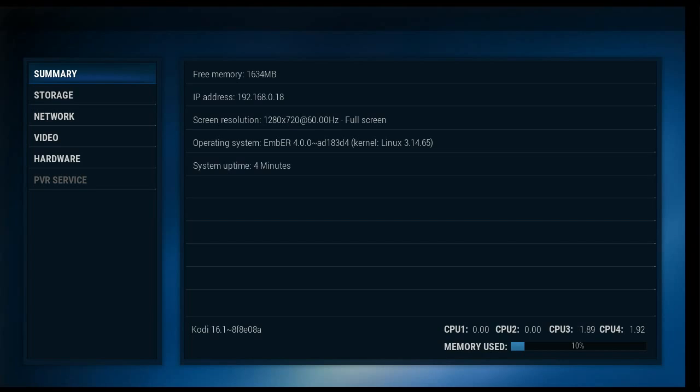Take a look at the memory used right now — only 10%. Of course we haven't installed anything. Like a lot of Honorbox products, you have four active cores — one of them isn't even in use, the fourth one just pops up every now and then. This is Kodi 16.1.